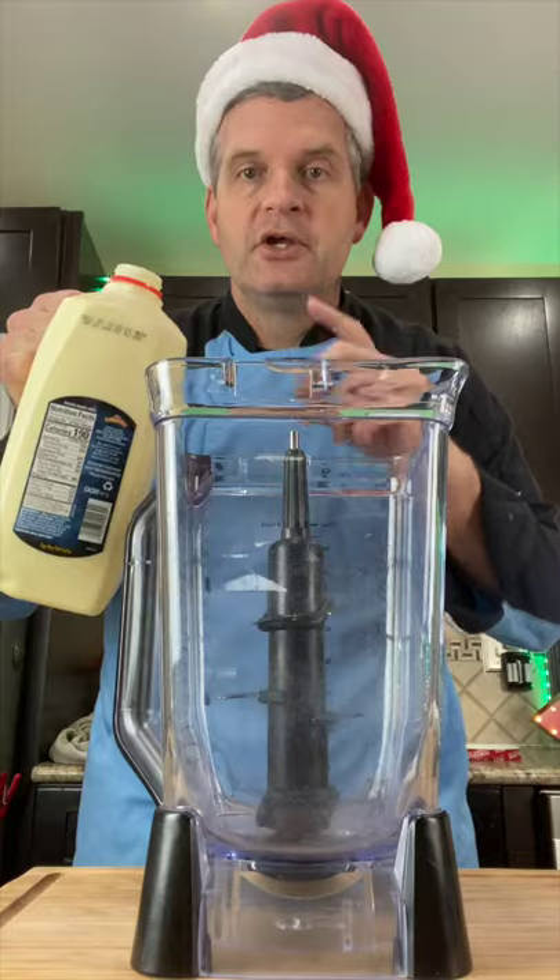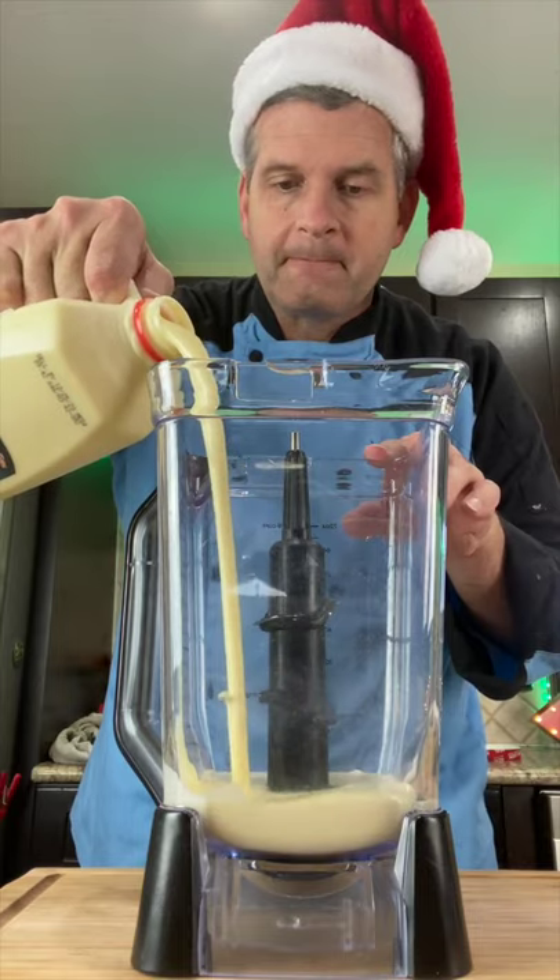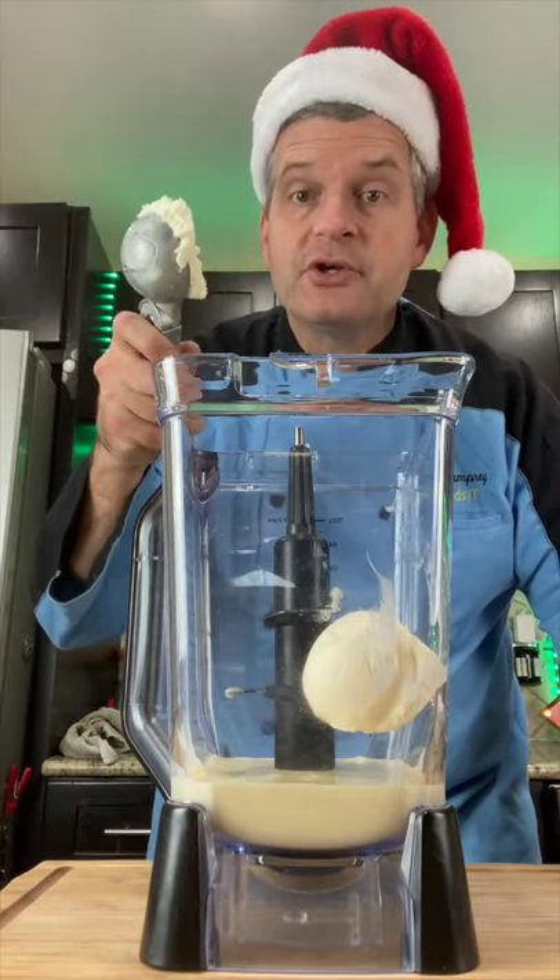Today we're gonna make this eggnog milkshake. Start by putting one cup of eggnog into a blender. Next add three to four scoops of vanilla ice cream.